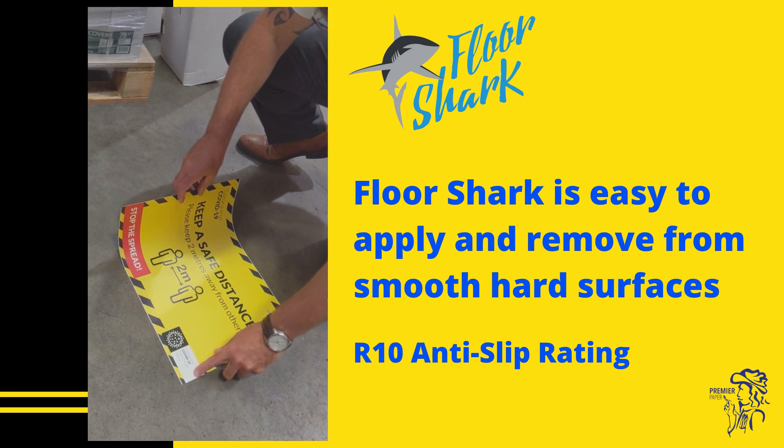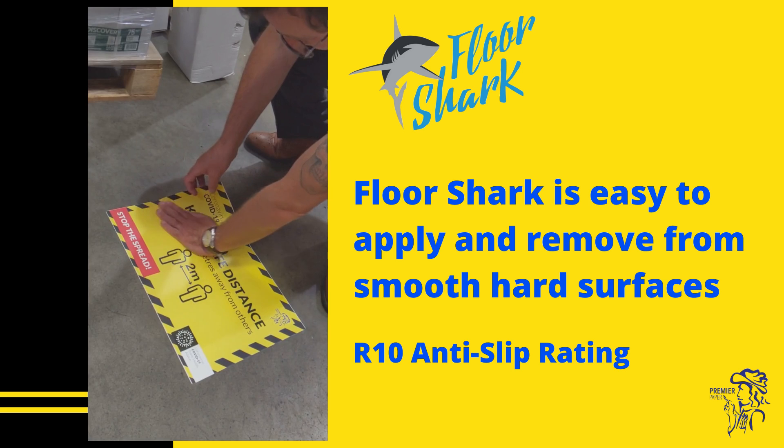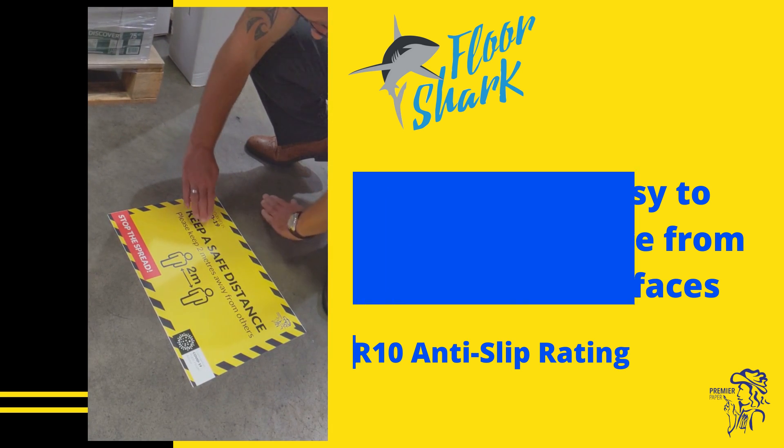The shark skin surface allows a wonderful colour gamut for your print. It's scratch-resistant and carries an R10 anti-slip rating, meaning it's suitable for public spaces.